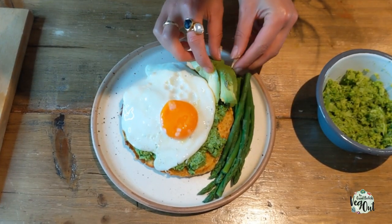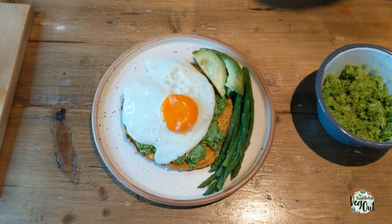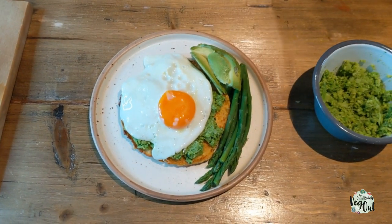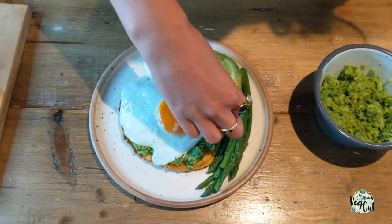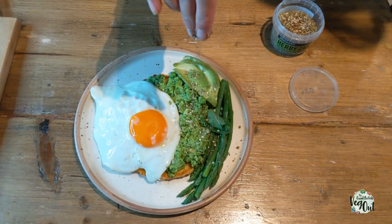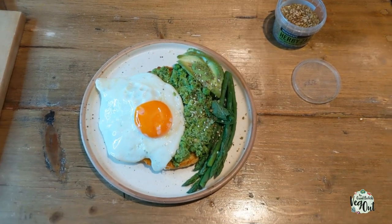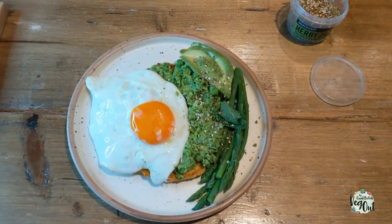Fry an egg and slide it onto the pancake, then build up around it — add a bit of avocado and some asparagus because it's in season. Add a little more decoration on top, sprinkle a little bit of za'atar just to be fancy if you like, and there you go — your perfect savory pancake.